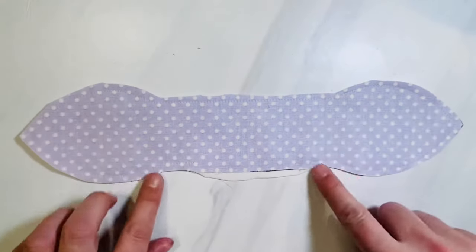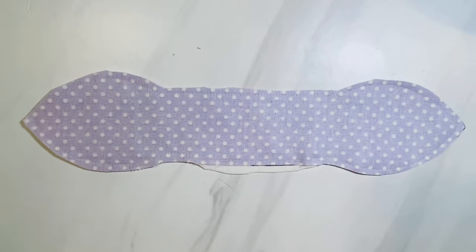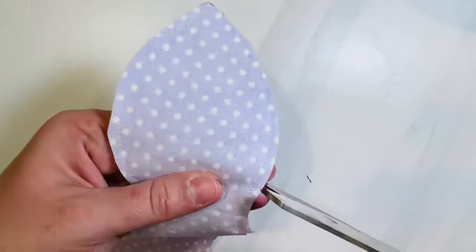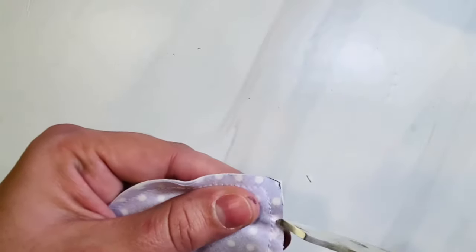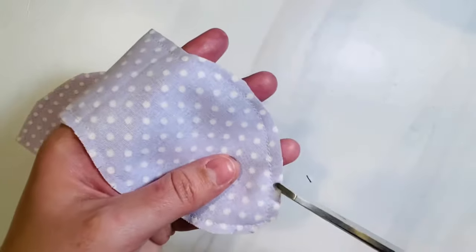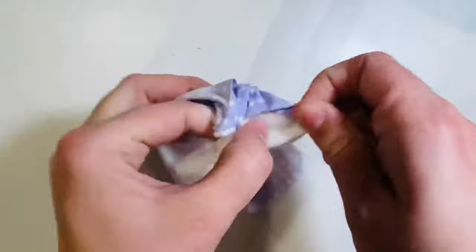Even though you cut it out, you don't want to cut too much from that opening so that when you flip it right side out you're able to hide that fabric and that whole opening. The next thing is to clip little notches up to your stitches, making sure not to go through your stitches, and clip off any corners at the top and the bottom. Anytime you sew curves you want to do that so that your fabric lays nicely once it's flipped right side out.